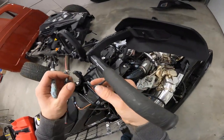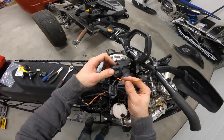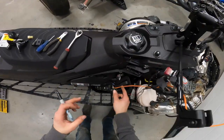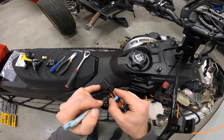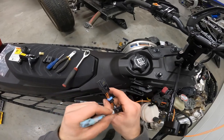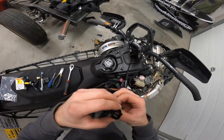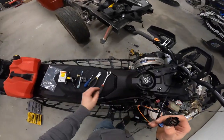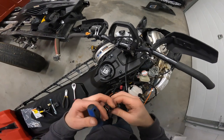You've got to get this line through here. I'm not sure if it matters, but I'm going to mark one of these just so I know which way they line up. Then just use your flat screwdriver again here.